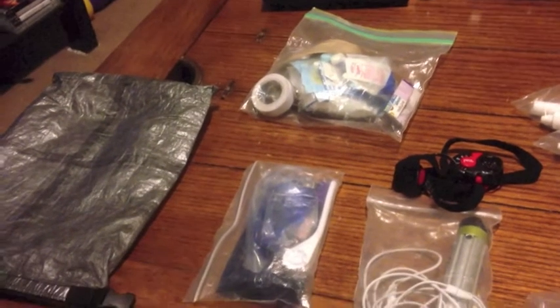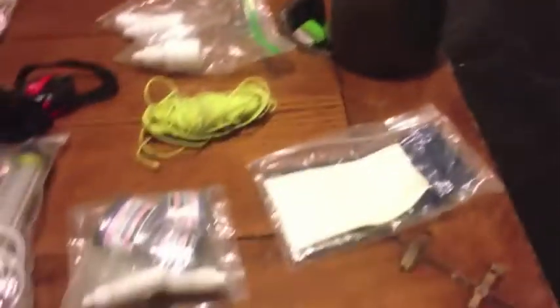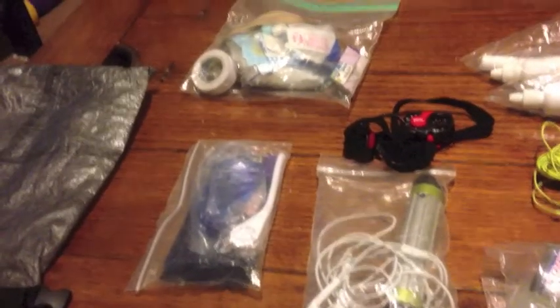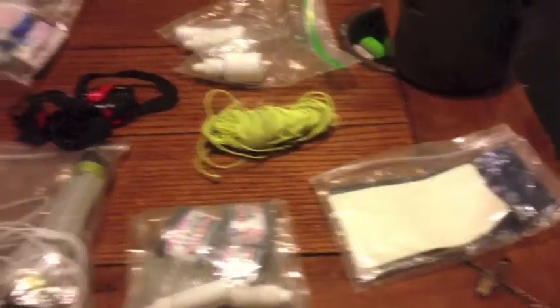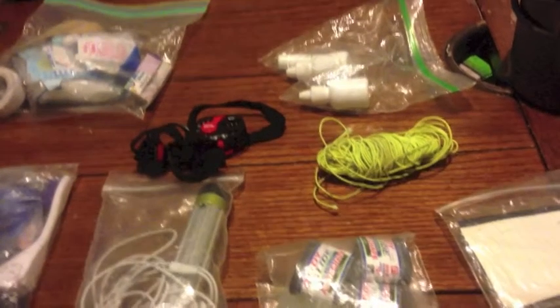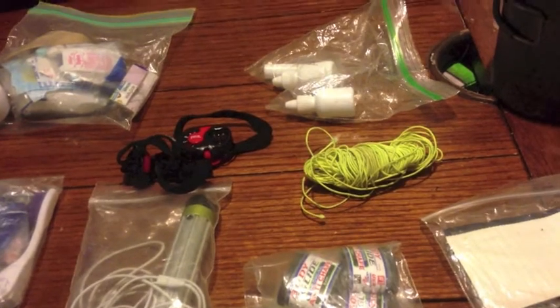Hey everybody, this is Dan from Ultralight from the Weekend Warrior. I just want to go over real quick what's in my — I guess most people call it a ditty bag, but I call it my quick draw bag because it's got more than just the normal ditty stuff in it. This bag sits on top of my pack inside, and anything that I might need to grab during the day is in there, plus a few other things.